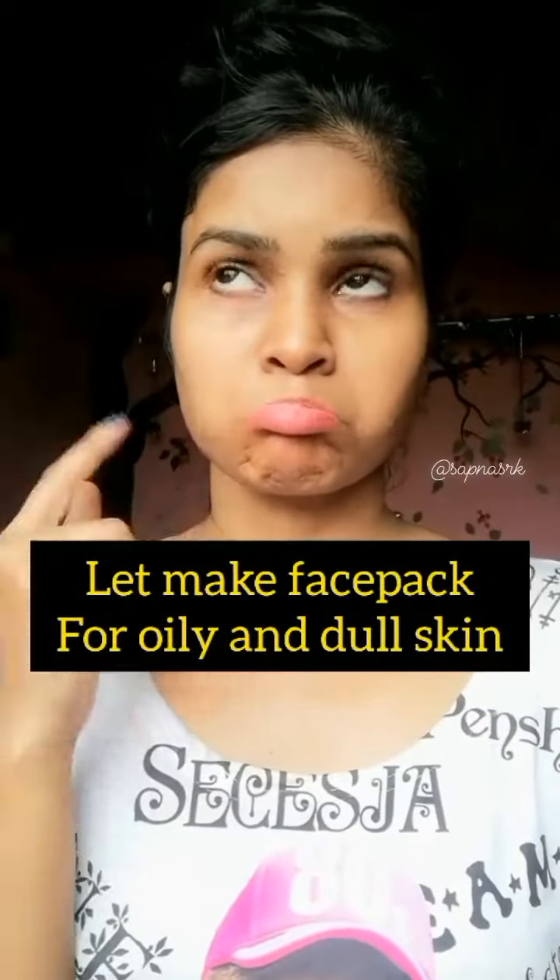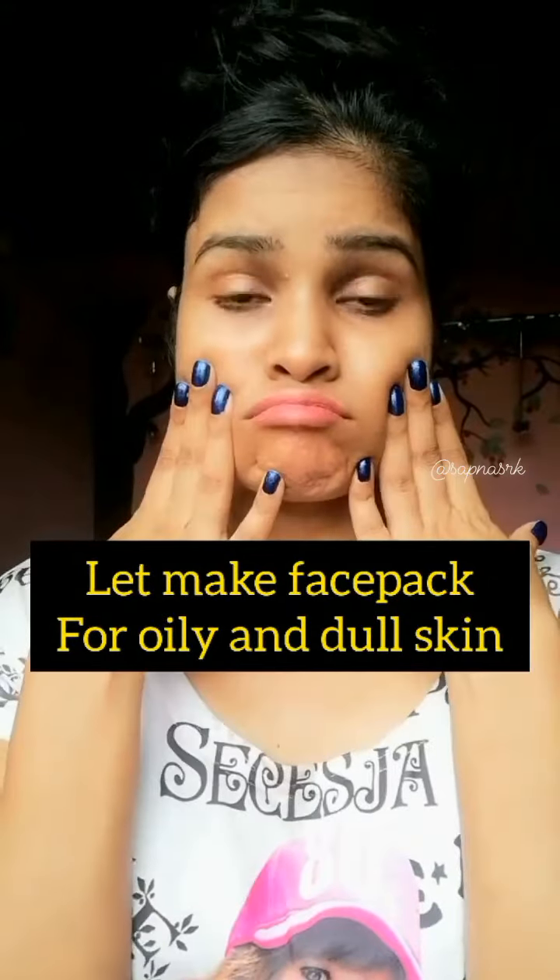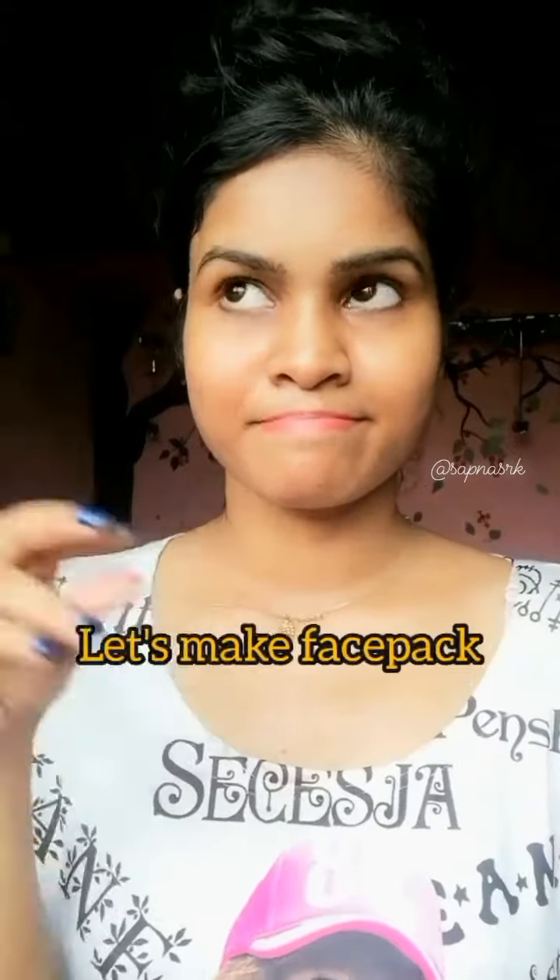Hi everyone! I am getting a dull and oily skin, so I am getting a face pack. Let's make a face pack.